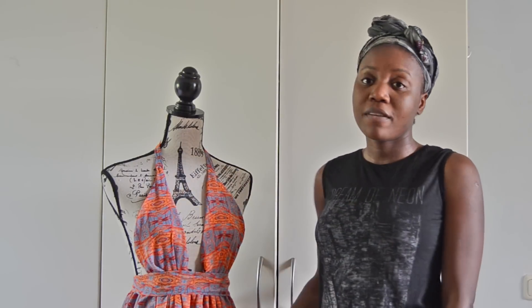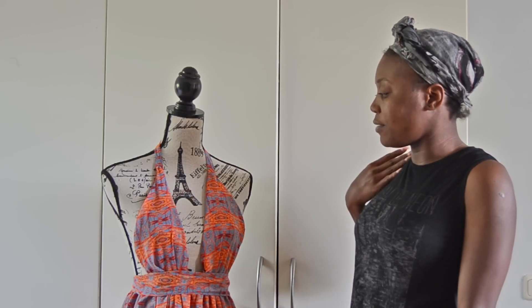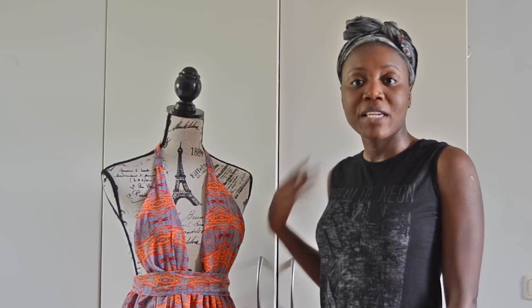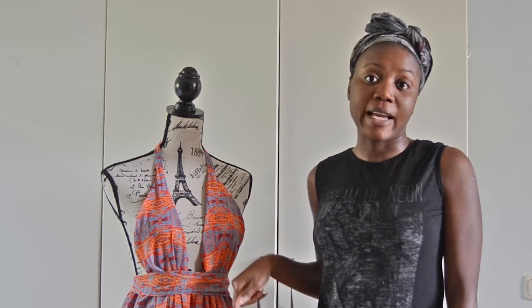This is the print I chose — I really love it. It's very tropical; I love the orange, the deep red-orange, and the blue. I'm giving away two yards of this fabric and also two yards of lining.